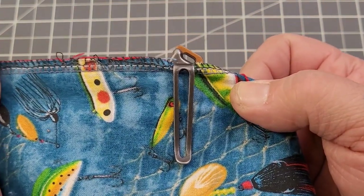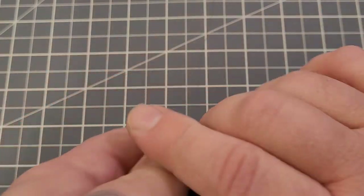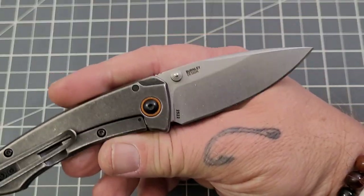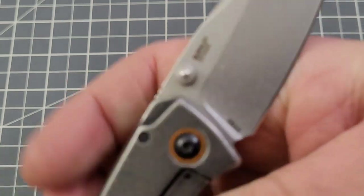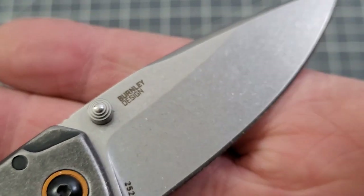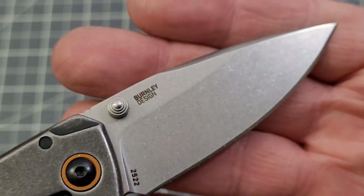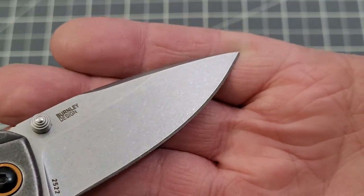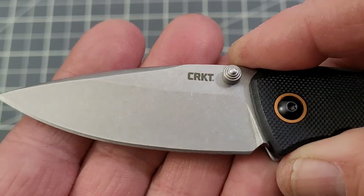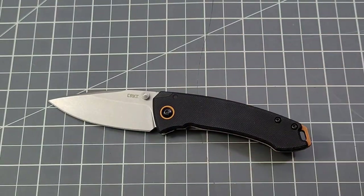For carry, there's just a little bit sticking out of the pocket, not too bad at all. This is 8Cr13MoV steel, same as the full-size. You do have a nice stonewash on that blade — not blinding, but it looks good. CRKT doing all right there.